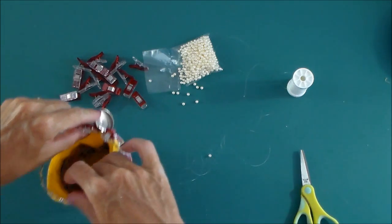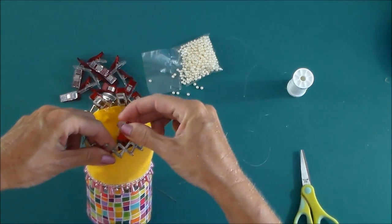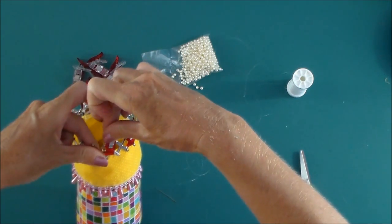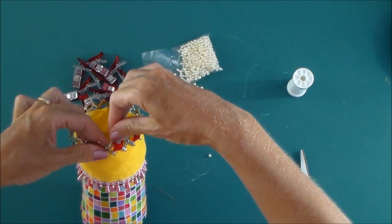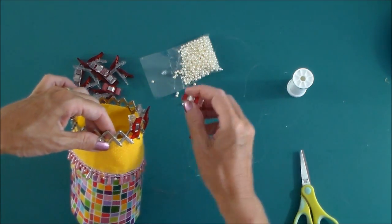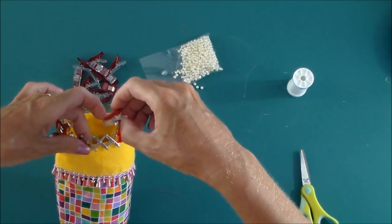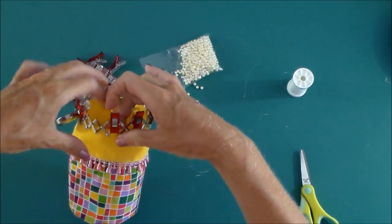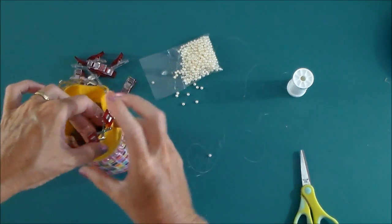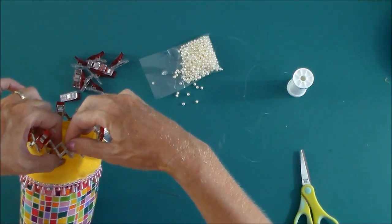Check everything's still lining up, get it in pretty even if I can, pop in a few more clips. We just want the clips to catch the edge of the fabric — we don't want the fabric to come all the way up. The fabric only really needs to go just beyond the bottom little fold of the frame. Continue to clip all the way around, making sure that the frame and the fabric are pretty even in size.